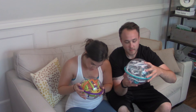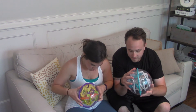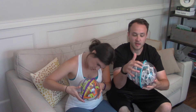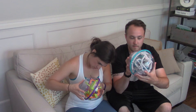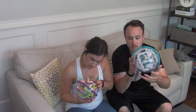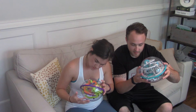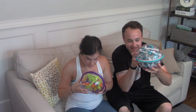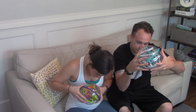Ready, set, go! All right. So stage one. You can actually go in on different areas around the edge and start later on. Three... four... five... six... seven — how are you on seven already? Eight, nine, ten.